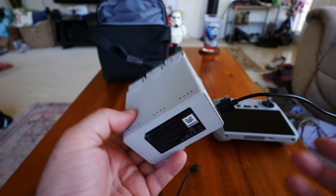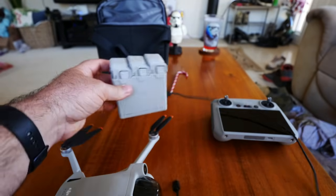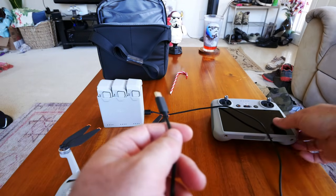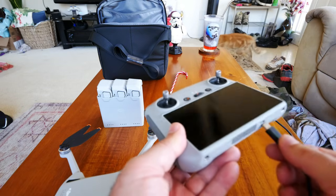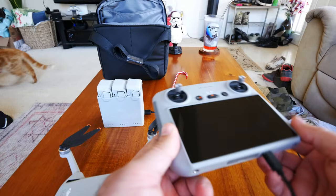That gets to a couple of cons. The long charge time is one. The second is they don't include any wall adapter plug — DJI never does that, presumably for international compatibility, but they just expect you to have your own USB charger. On the pro side, once partially charged, you can use the multi-charger as a battery bank and charge any USB device from it.